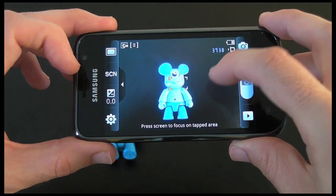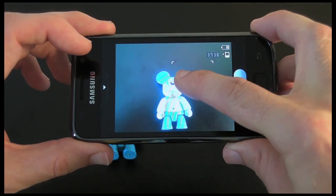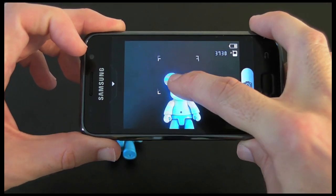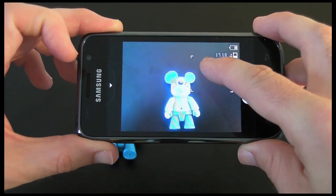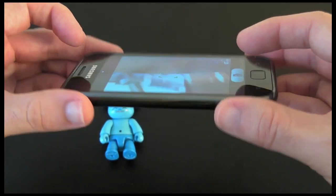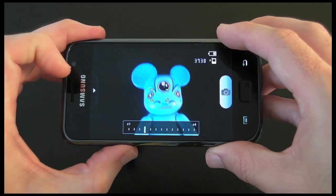Let me pop back to camera mode and get rid of the displays. I can actually drag the focus area around to where I want it to focus — I didn't show you that in the previous example. Still looking for zoom controls — let me try the volume up and down buttons. There we go — volume up and down zooms in and out.